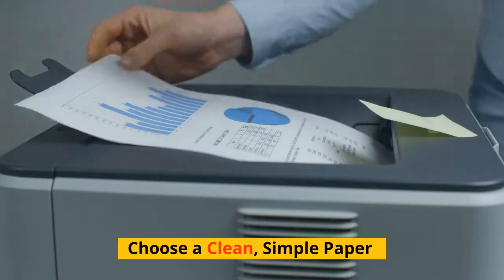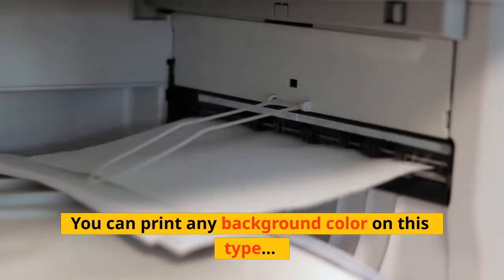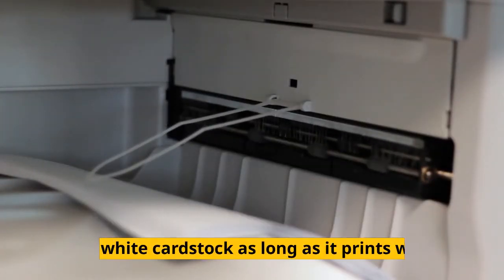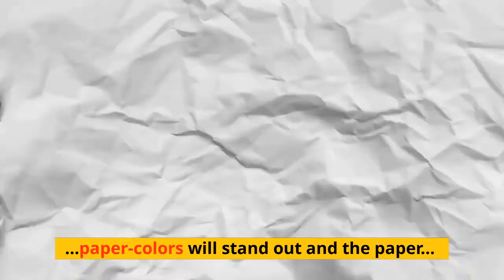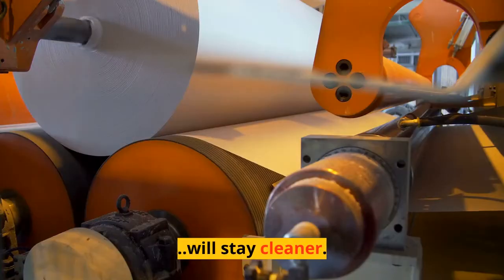Choose a clean, simple paper. You can print any background color on this type of white cardstock as long as it prints well. Think about going with slightly glossy. Paper colors will stand out and the paper will stay cleaner.